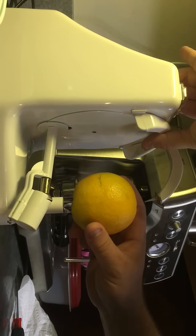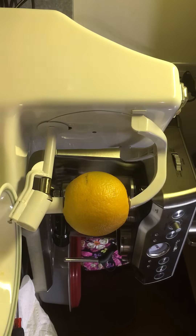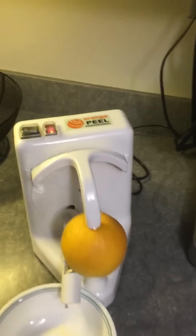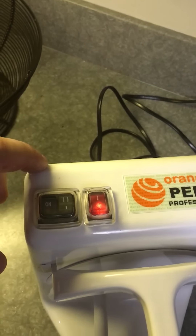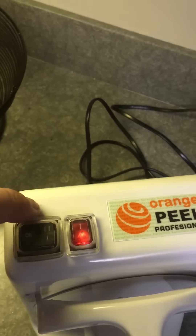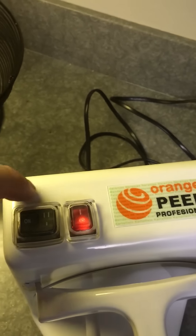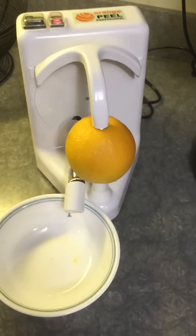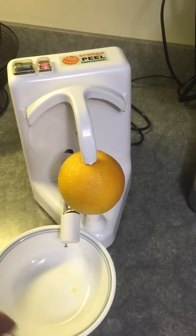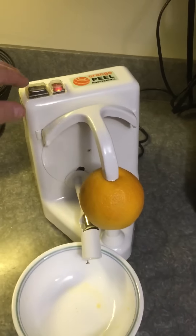Just lift up on this, push down, and pierce the top. On the top here there are a couple of buttons — this is the master on, it has to be on for it to work. There are two settings: if you have apples, potatoes, or anything without a really thick skin, set it on one. But since we have oranges and we want to get rid of the peel and the pith, we set it on two. That makes it go up once and then down a second time. To activate it, just push the on button for a few seconds and then let it go — it takes over and peels automatically.